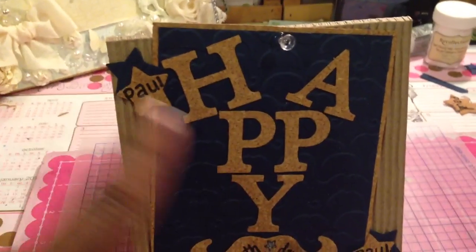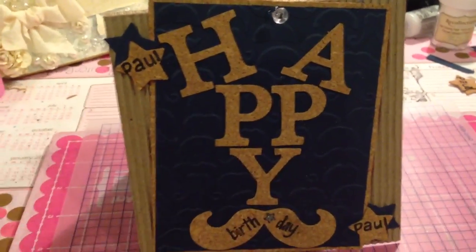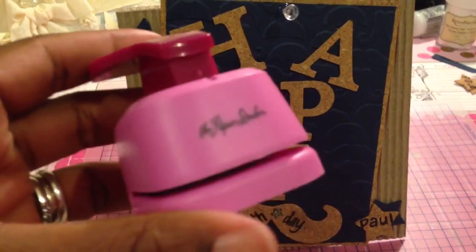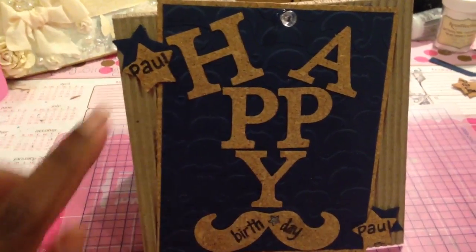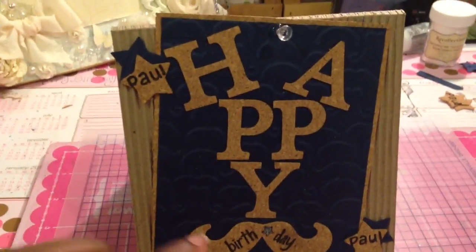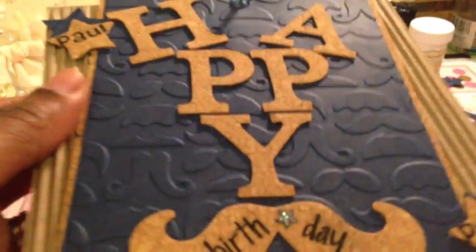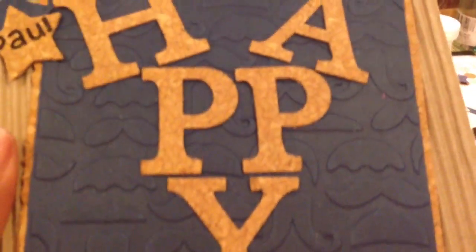And then I punched out stars — I love butterflies but this time I punched out stars using this punch by The Paper Studio. I just layered the stars in the corners and I also stamped his name on top of each star.